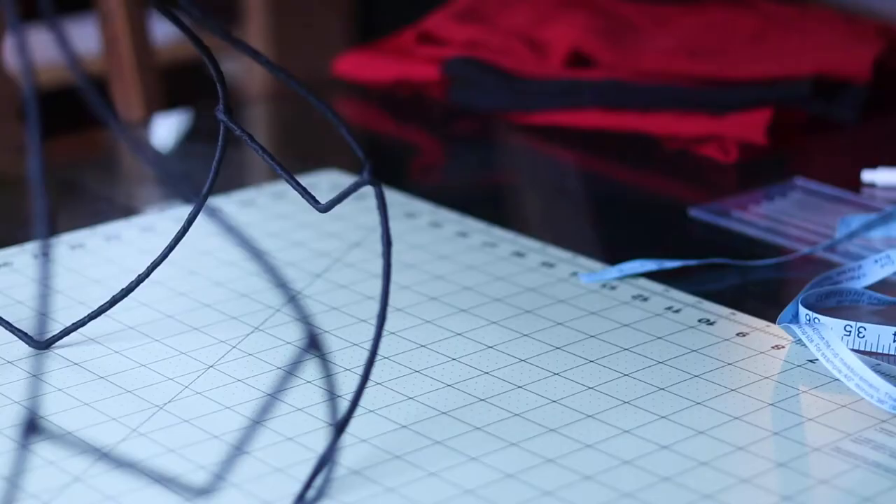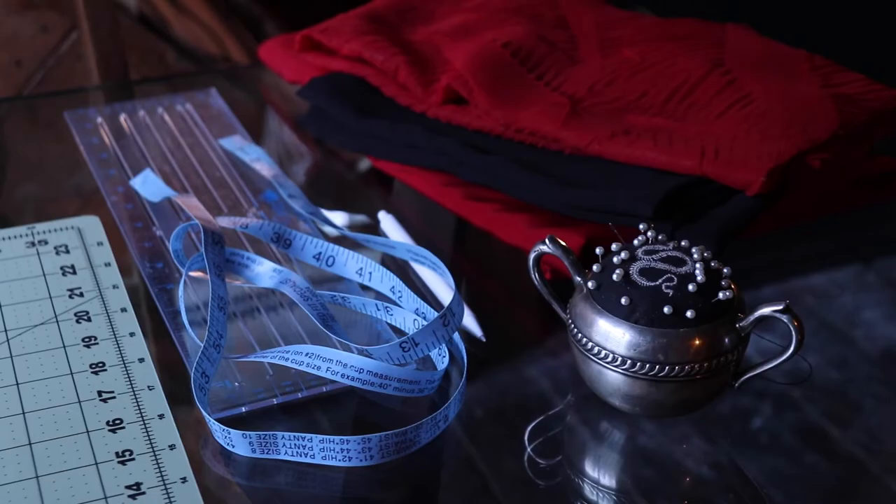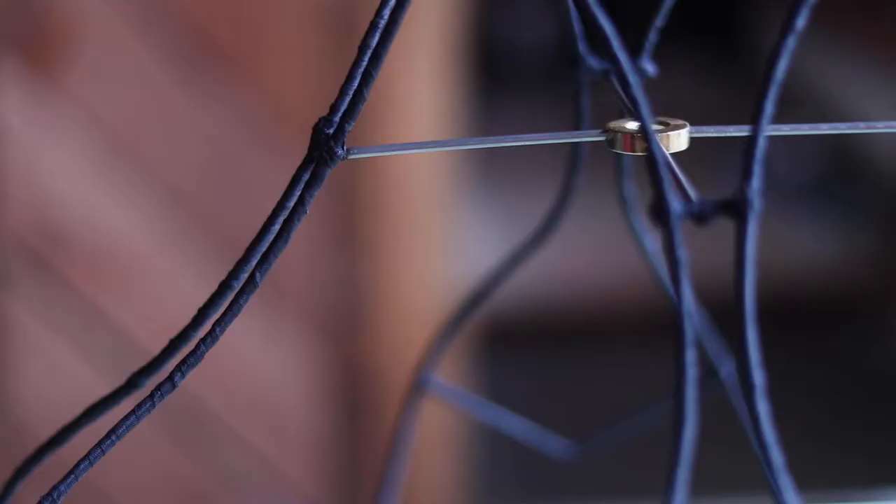I can link where I got mine from. After I had received it, I got some seam binding tape and covered the entire frame in that so that I have some sort of gripping in order to sew the fabric onto.